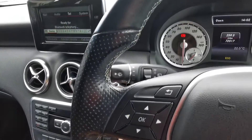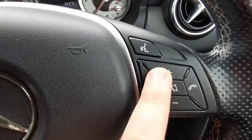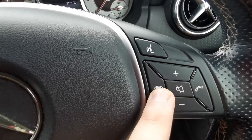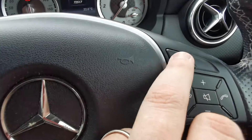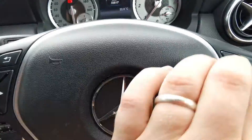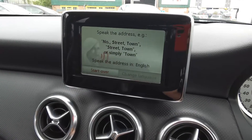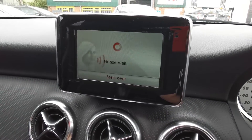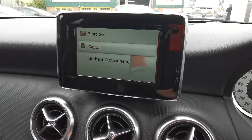Multi-function sport steering wheel. Your onboard computer functions are there, and if you link your phone up via Bluetooth — which this has got — those are the controls there. There's also a voice command switch. I wasn't sure if this has got voice command or not, but yes it does. So you can control the nav and bits and bobs like that via voice command.